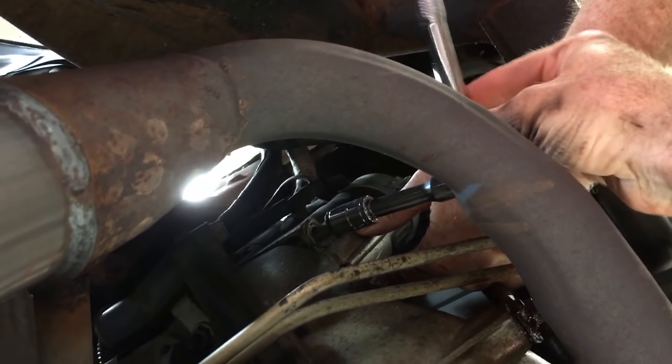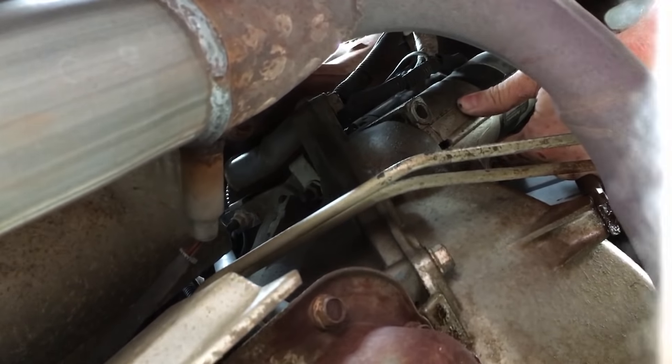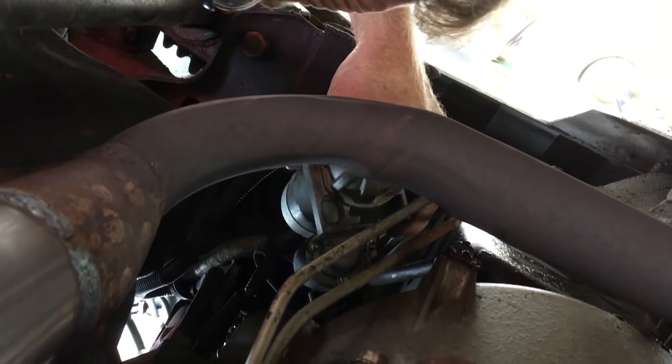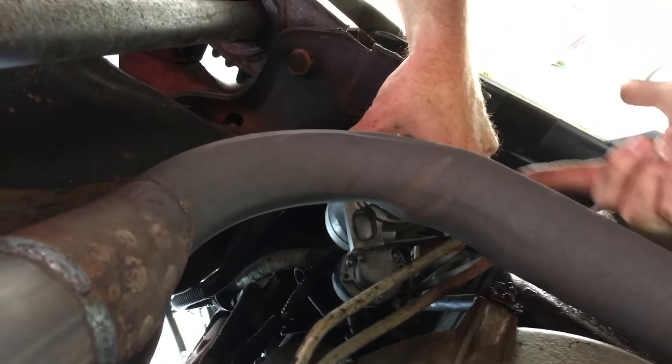Alright, taking the bolts out here — and that's the second bolt. It's coming out nice and easy, then it comes down and we've got to work our way around the back side of it to get the wires. It's really hard to shoot where the wires are, but there are two nuts on the back of this thing on top.